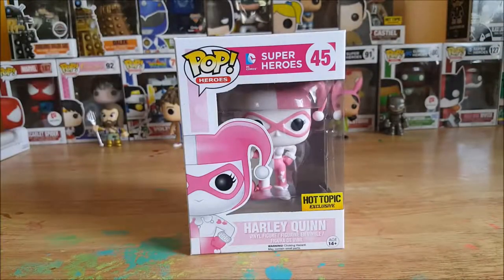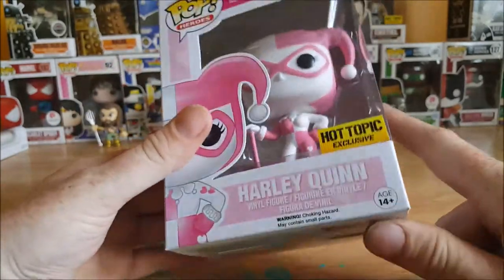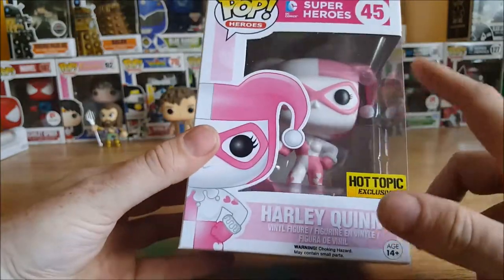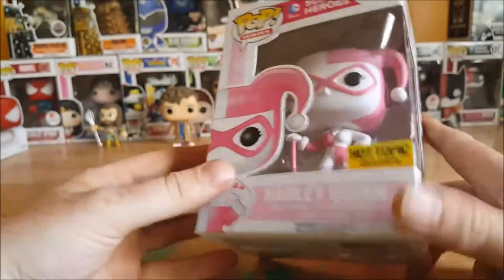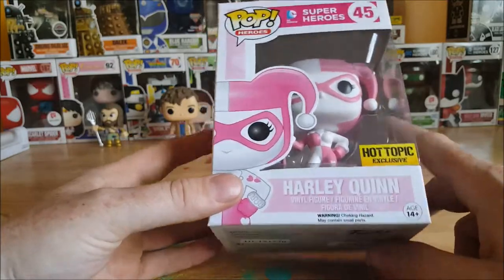All right guys, welcome back once again. This is the Pop Heroes DC Comics Superheroes number 45 Hot Topic exclusive Harley Quinn vinyl figure, the pink and white edition, for ages 14 and up. That sounds about right because she does have the mallet there which could potentially break off, as well as her headpiece. So yeah, I wouldn't give it to anyone maybe under the age of 13, and that warning: choking hazard, may contain small parts.